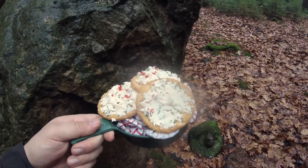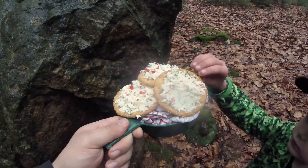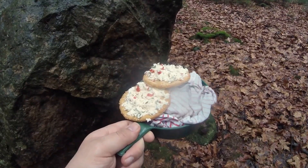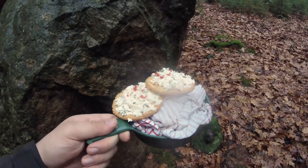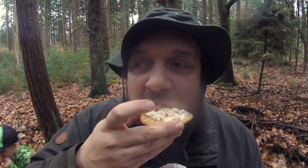Well, baking boy and I are going to head back home. Hope you enjoy the recipe — happy baking! See you guys next time. Let me tell you, this forest cheese is excellent — really good!